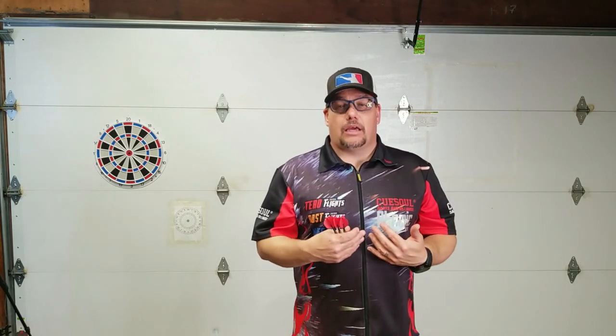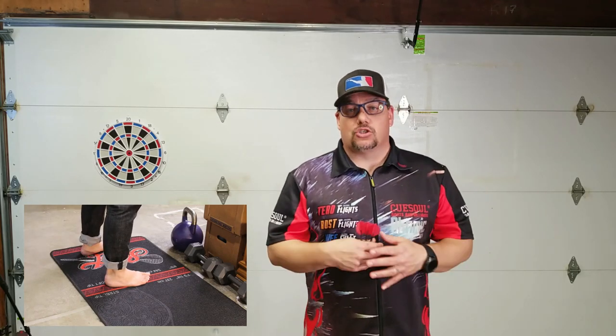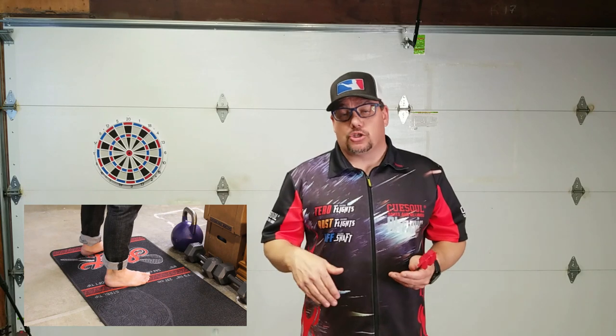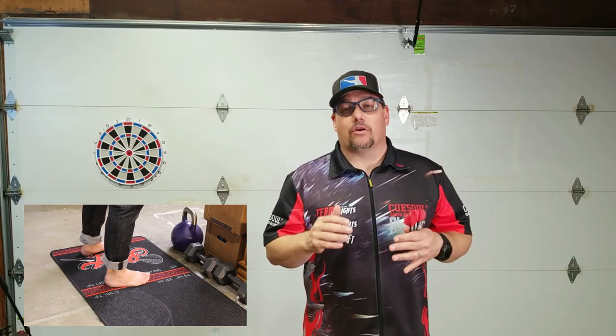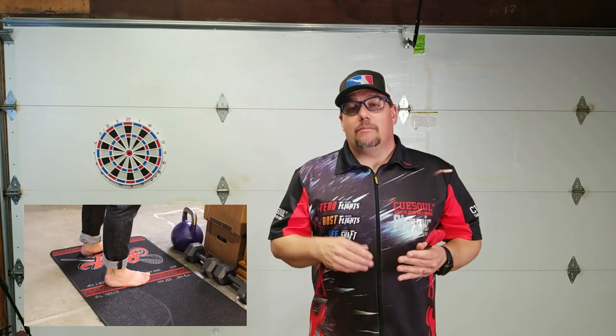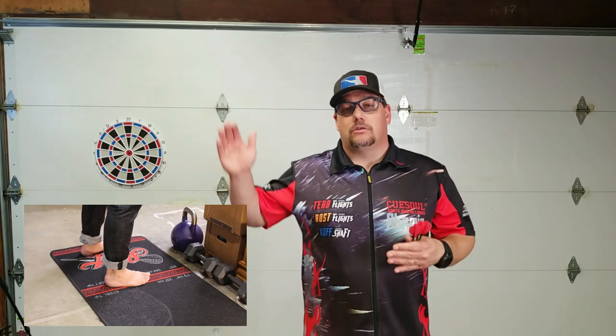Having good center of gravity and having your feet shoulder-width apart is extremely important. I want to apologize for not wearing shoes today, but I did that on purpose so I can show you some of the differences of what your feet are doing. One of the most common stances is the one I'm currently in, where I'm parallel to the board.